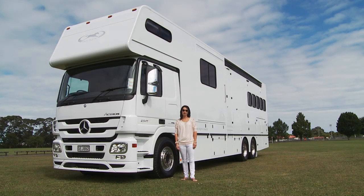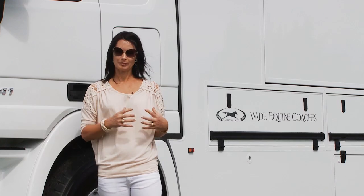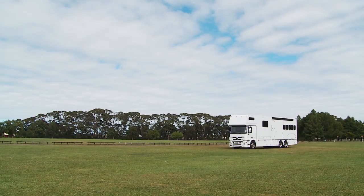Hi, I'm Elisa from Wade Equine Coaches in Hamilton. Today we're going to show you through our latest creation that Wade Equine has produced. It's a five horse built on a Mercedes Actros cab chassis which we have imported from Germany. We've built the body here in the workshop before it arrived. About four weeks ago when the cab chassis arrived we lifted the body on — craned it onto the cab chassis — and completed the unit from there.